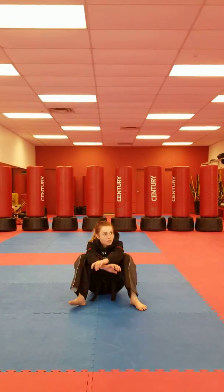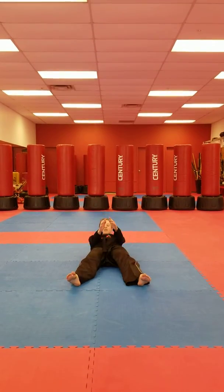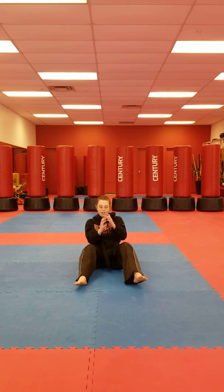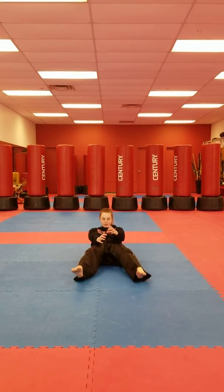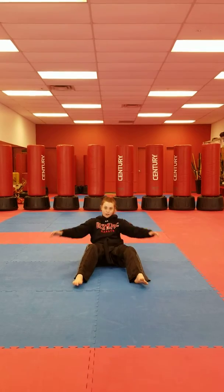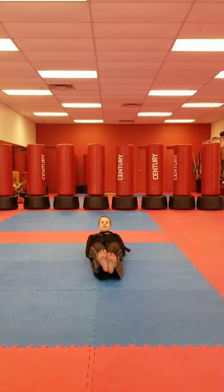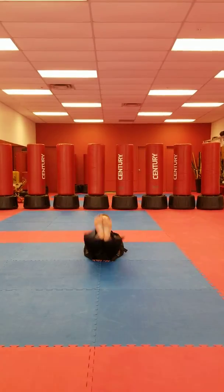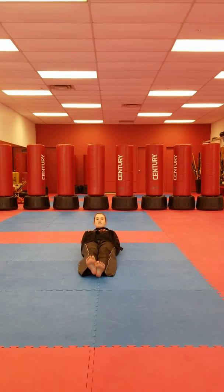On your back, sit-ups. One, two, three, four, and five. One, two, three, four, and five.